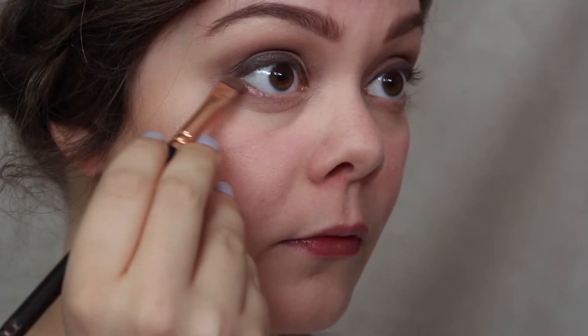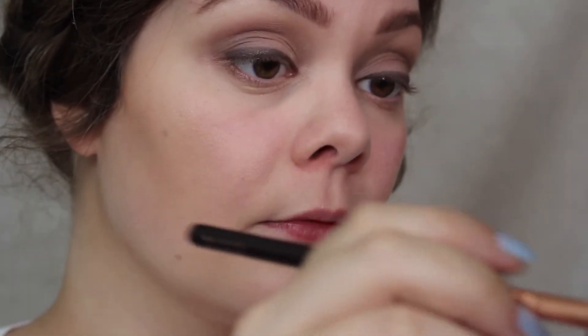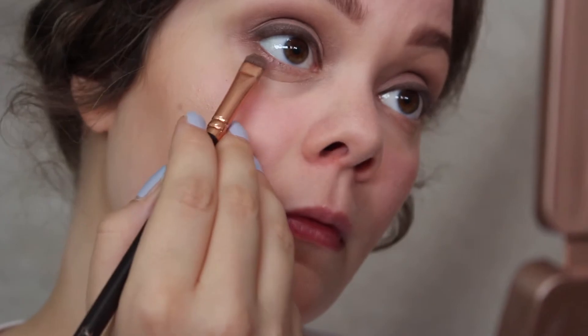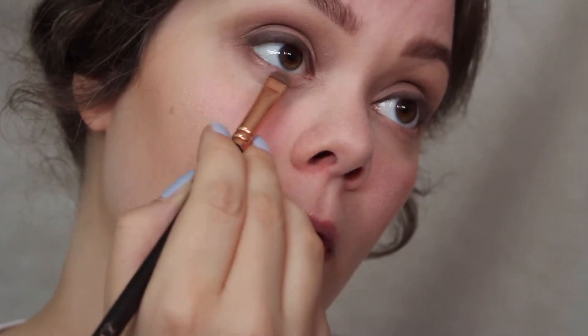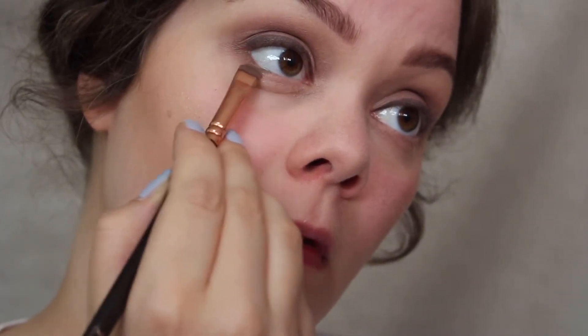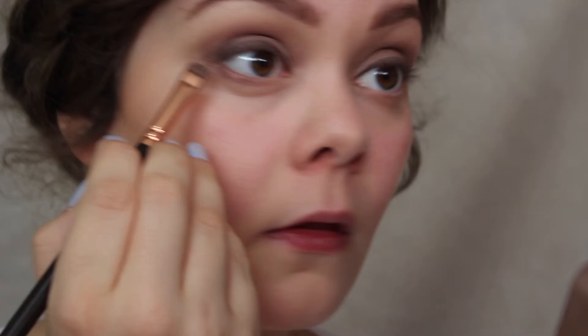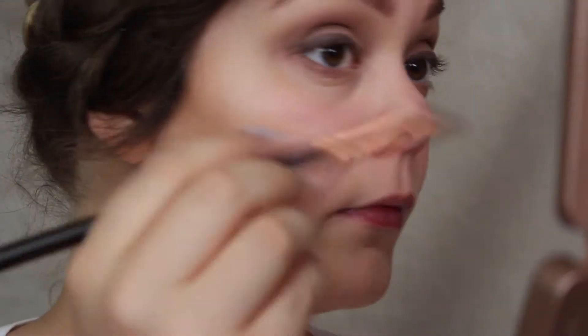And we go on to the lower lash line. I'm using Mugshot again, putting it in the outer corners of the lower lash line and blending towards the middle. It's the first color to define that lower lash line and to make this look feel whole.